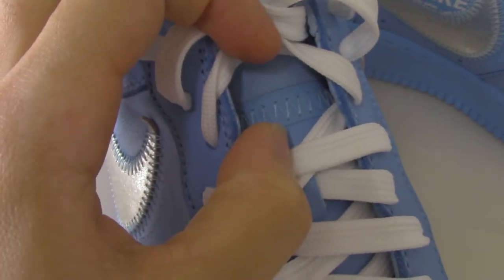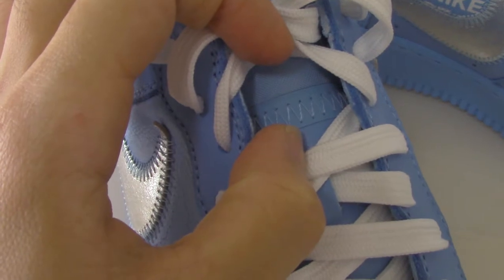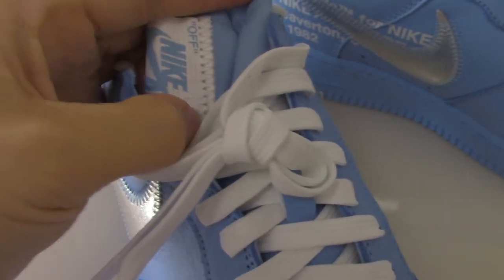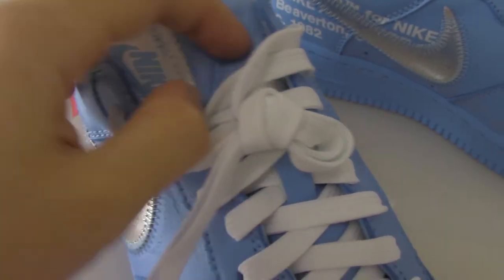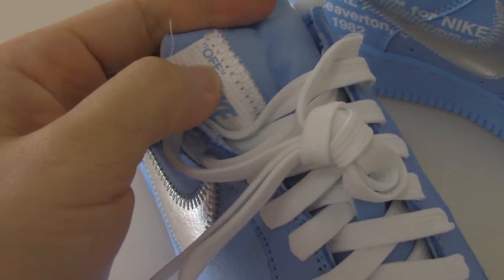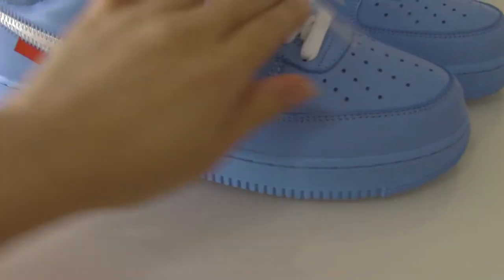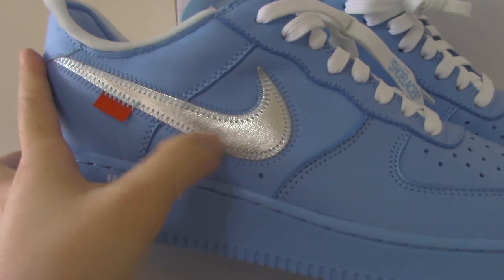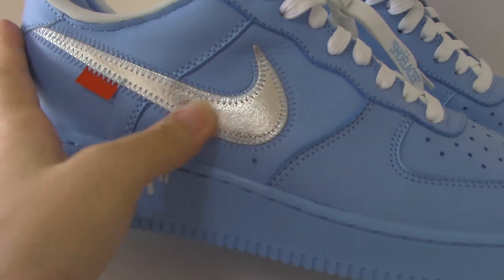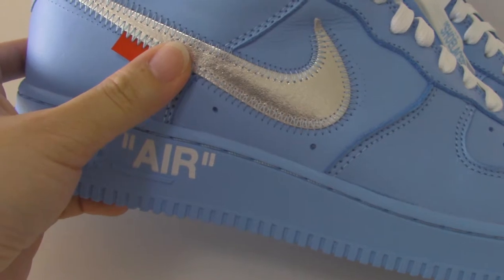On the side of the shoe tongue, you can see the stitch details like a view station. Turning to the side again, you can see the Nike Air branding. The silver Nike Swoosh is very shiny and also very smooth, with bar stitching on it.